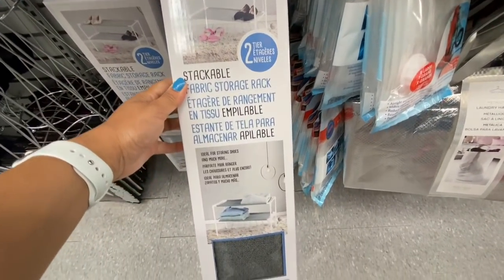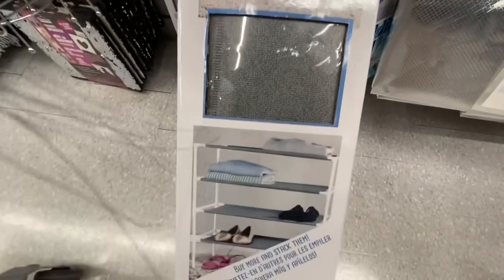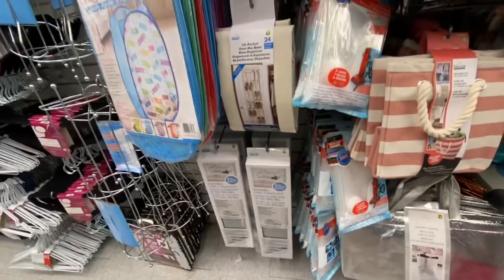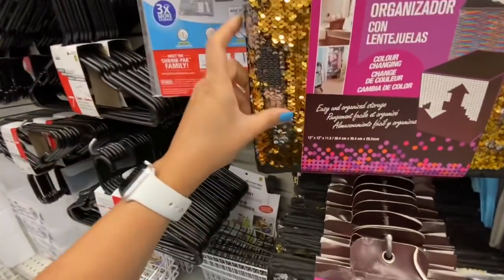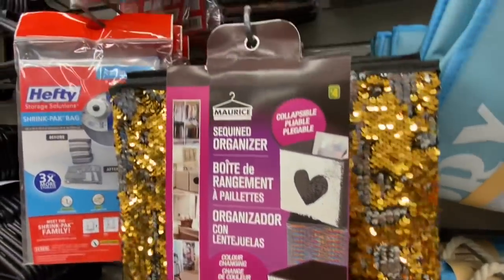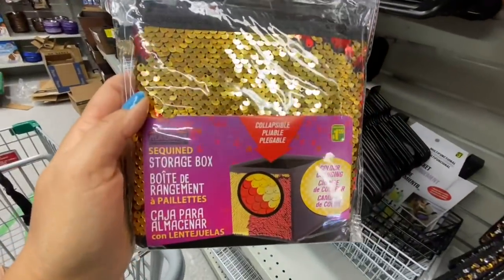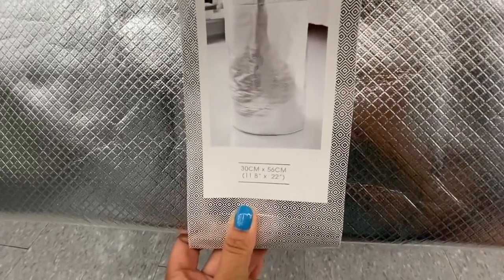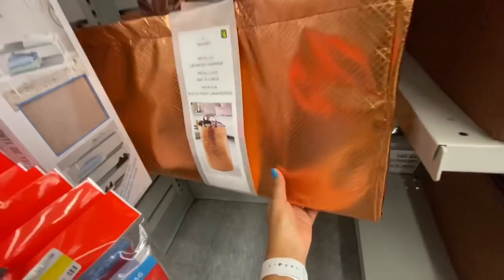This is a new find — it's a stackable fabric storage rack for four dollars and you can stack them one on top of the other. The sequin organizer, the color-changing ones for four dollars — I have a few of these and they are holding up really well. They also now have smaller ones. The color-changing ones are $4.50. The new metallic laundry hamper — you can see the dimensions and they are four dollars each with two different color options.